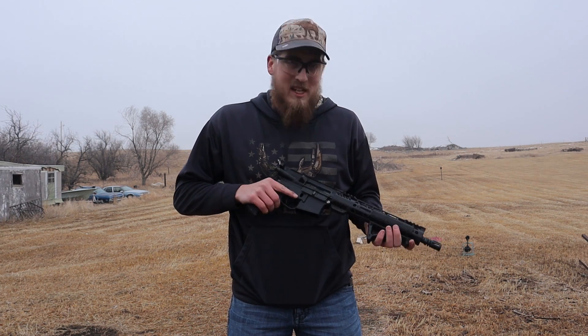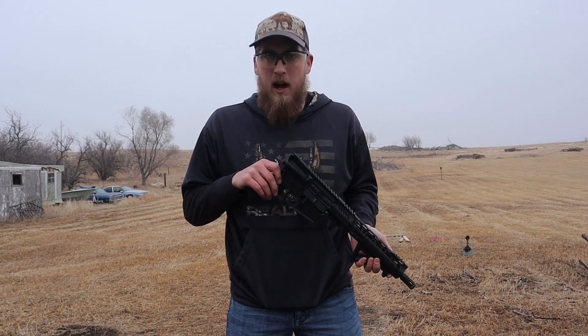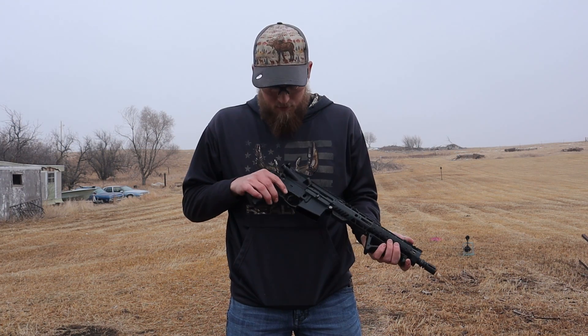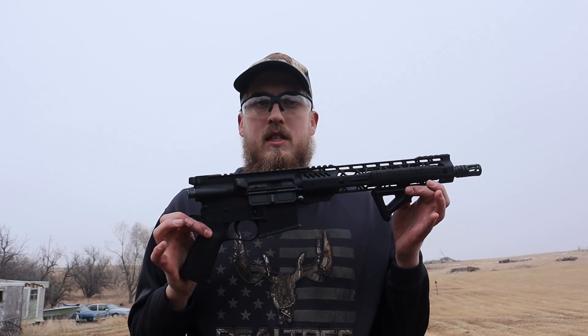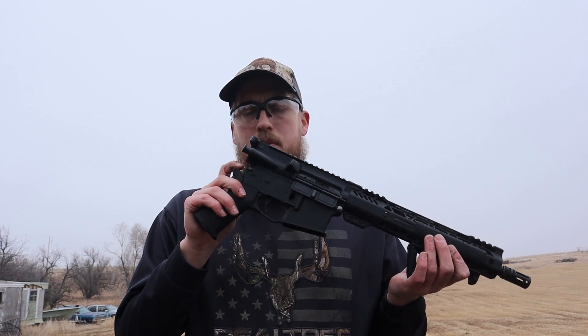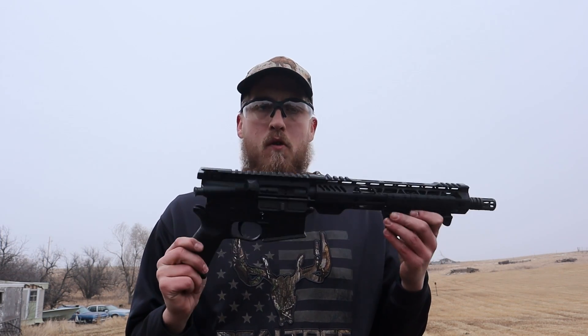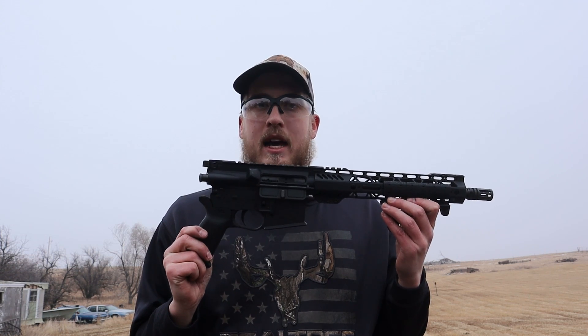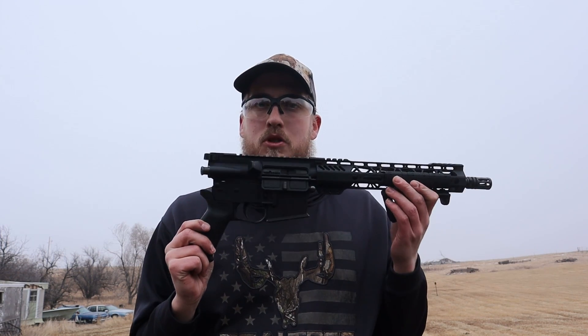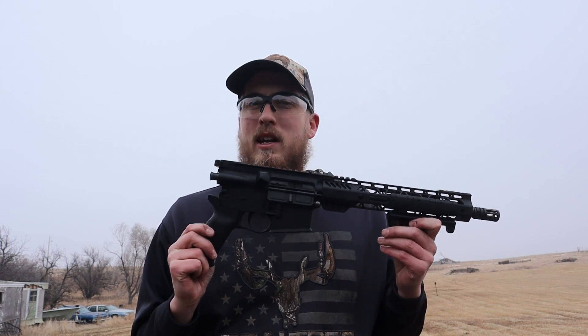Welcome! Today we're going to shoot my SIG Rattler... wait a minute. It's just an AR-15 with no buffer tube. Well, let's shoot it anyways. This is an AR-15 that had a Polymer 80 lower receiver that broke right here where the buffer tube was. So I figured before I throw it out, let's do a little science and figure out what happens when you shoot it without a buffer tube. I think we all know the answer, but we're going to find out today.